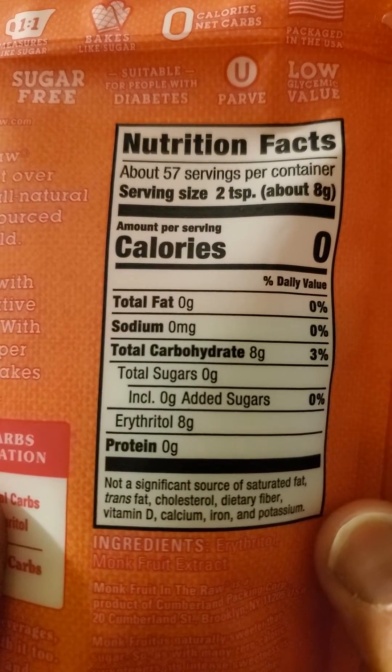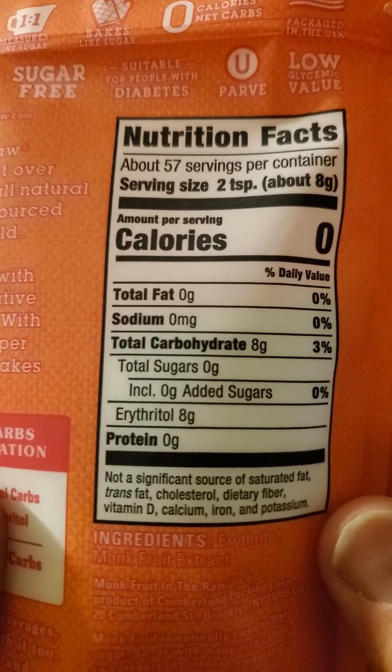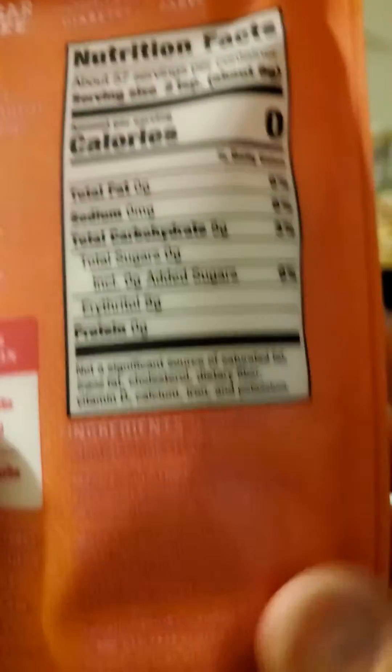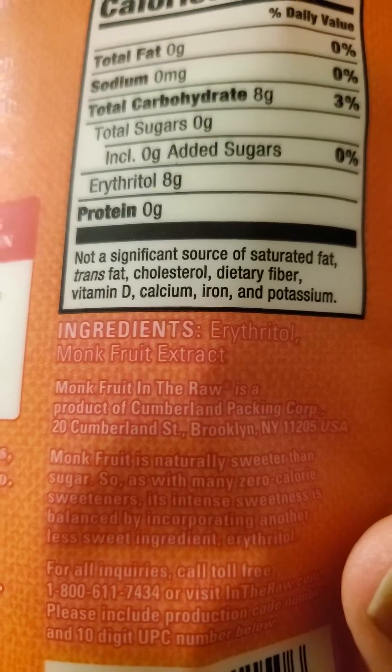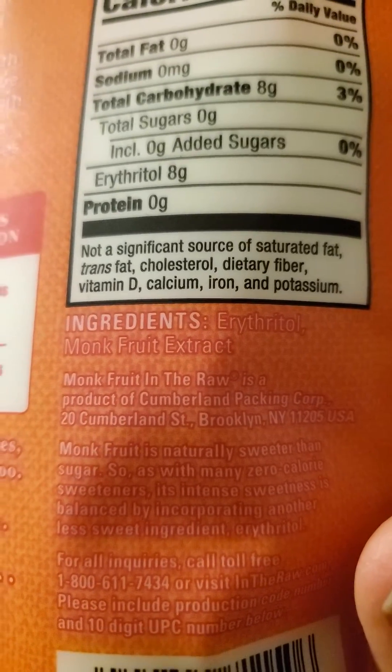Two teaspoons has no fat, cholesterol, sodium, or protein — eight grams of carbs, which are erythritol. The only ingredients are erythritol and monk fruit extract. Kind of hard to read, but sorry about that.